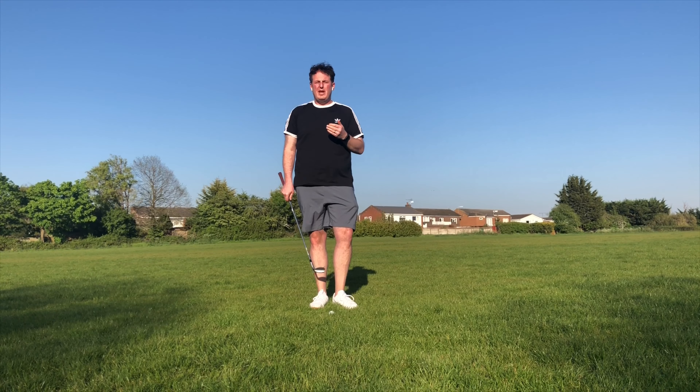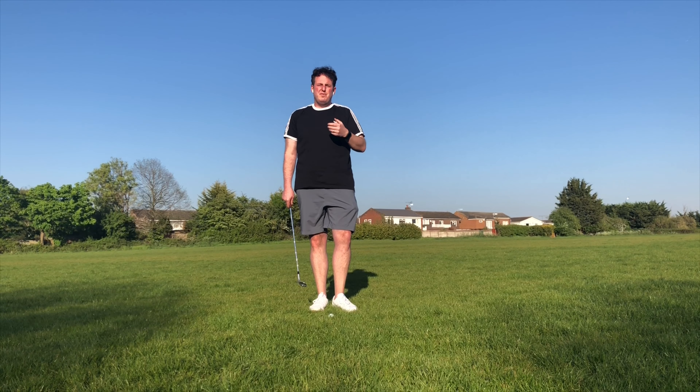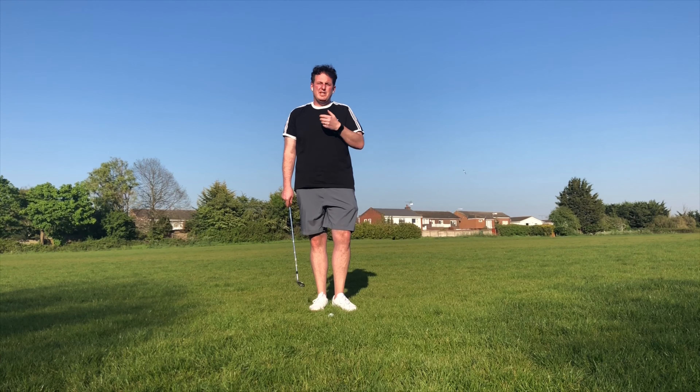We covered obviously ball flight and controlling the ball flight by different wrist positions. What I want to try and get to the bottom of this week — based on feedback from last week's newsletter and some of our chats — is the ability to hit the ground in the right spot and to control that low point when you hit the pitch. A lot of people are saying they're going under the ball, hitting the ground in the wrong spot.